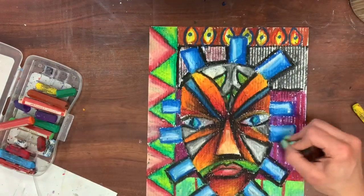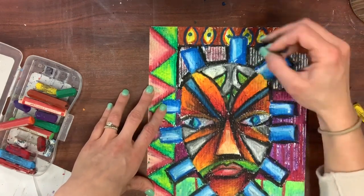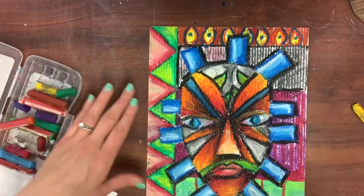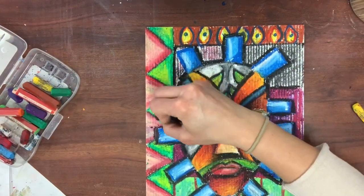Details, details, details — I'm always asking myself, did I add too many details, did I not add enough? I go back and use colors that stand out against each other. Black is always a good choice to create areas that have emphasis and clean lines.